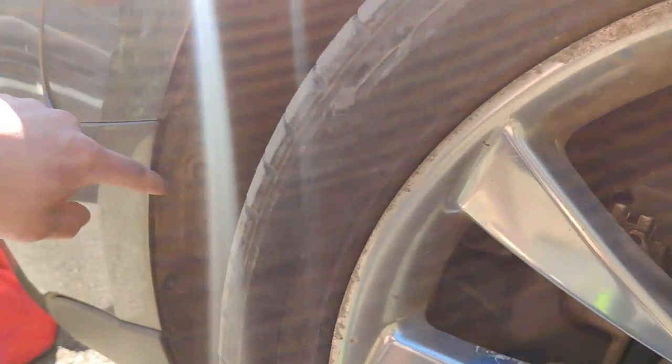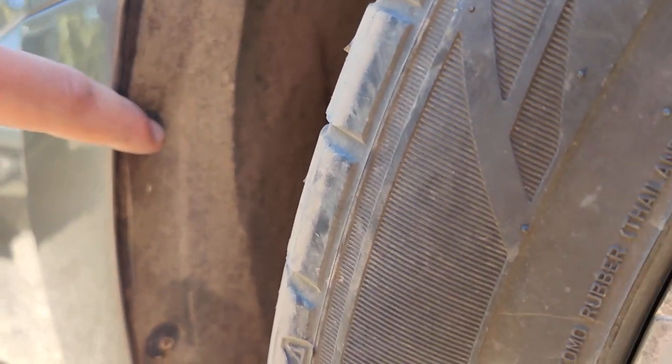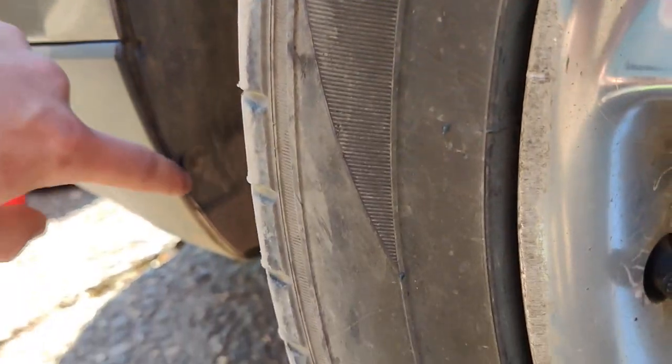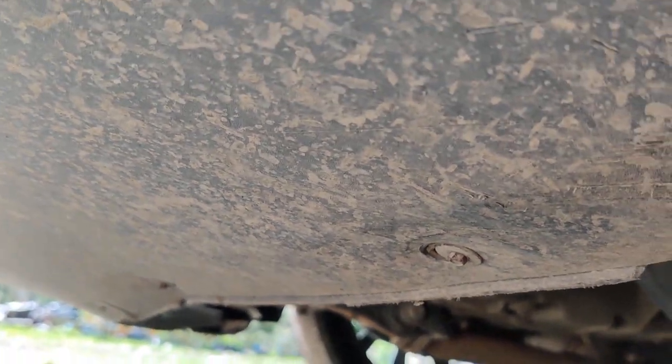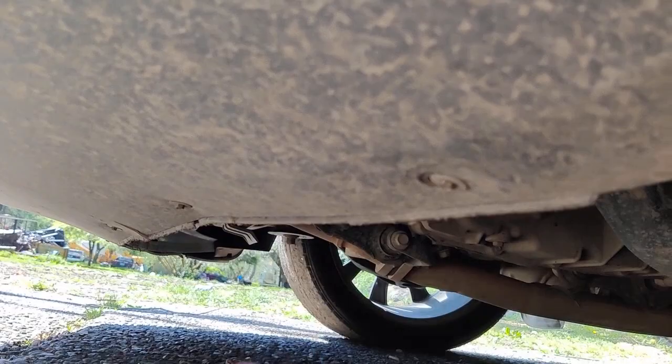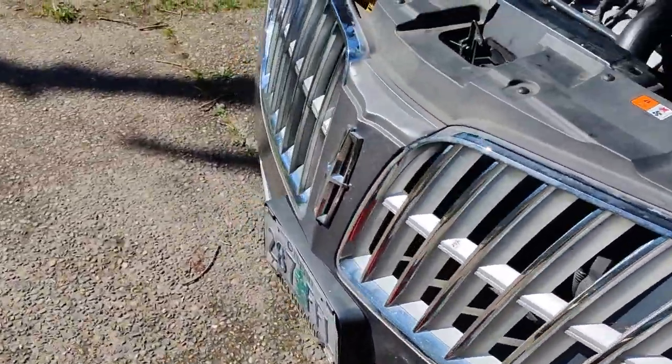On each wheel well, we've got one there, there, there, and then down on the bottom we've got a whole series of them going all the way across — you can see this. We're going to remove those, same on the other wheel well, and hopefully the bumper should come off.